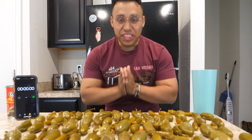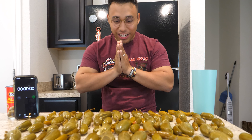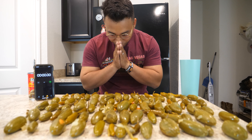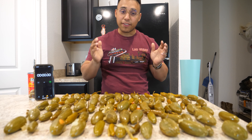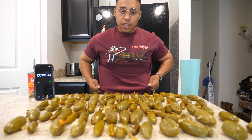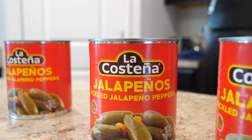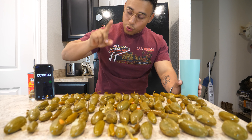This is the 100 jalapeño challenge. Why am I holding my hands like this? I have no idea. I am panicking. I am praying to the lords above. I am not looking forward to this challenge. This challenge has always been on the back of my mind — I've always wanted to do it, and I've always not wanted to do it just because I hate spicy. But this is the start to our spice tolerance training. So without further ado, let's get started in five, four, three, two, one.